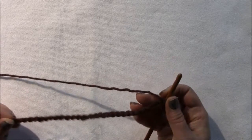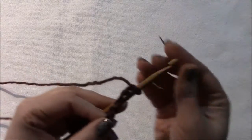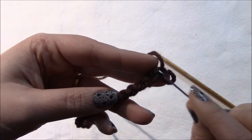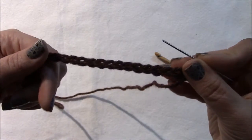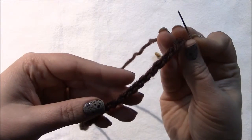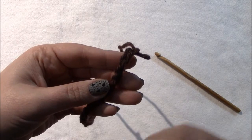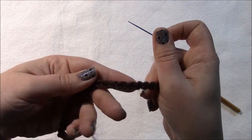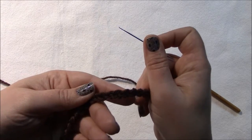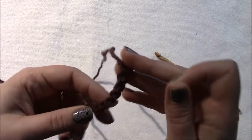We're going to half double crochet into the third chain from the hook and each chain across. I like to work into the ridges on the back of the chain on the first row, because it puts nice loops right at the bottom of the blanket, giving a nice finished edge or something stable to work a border into. That's just how I prefer to do it.